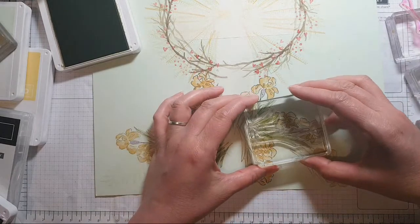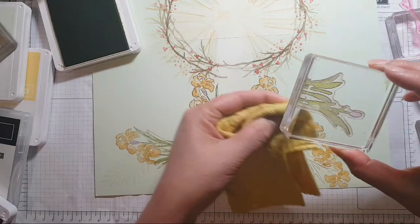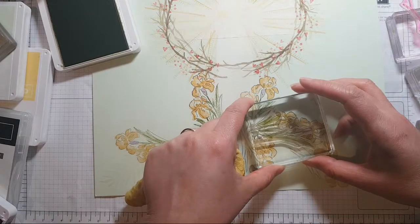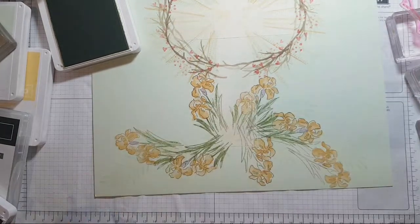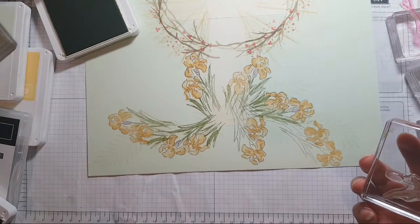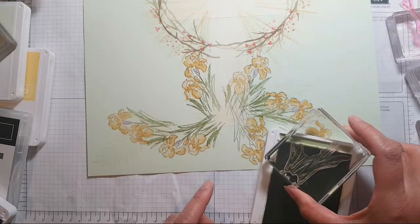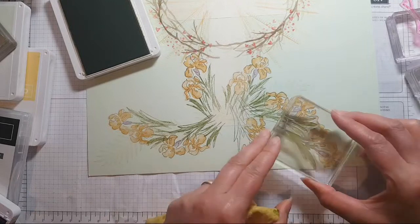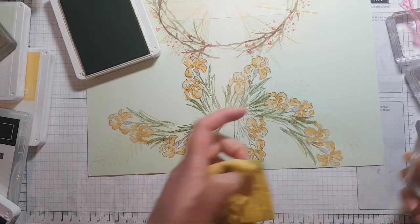I'm just about to stamp this green and I'm realizing it's going to cross over a little bit there, so I'm just going to give that a little wipe. Make the stamps work for you — just because it's there doesn't mean you have to stamp it. You can also use your blending pen to take off ink if needs be, but I've got my little cloth here so that's working just as well.